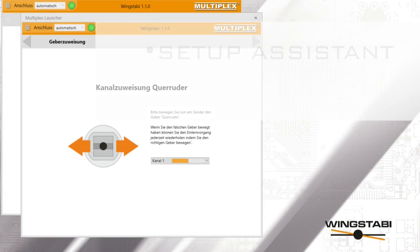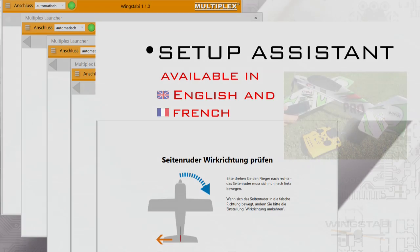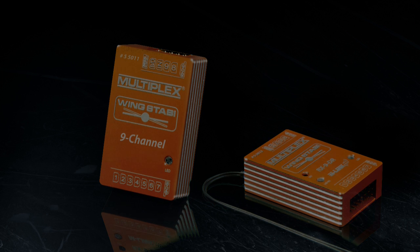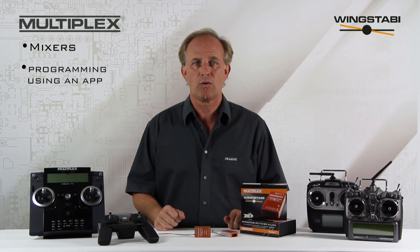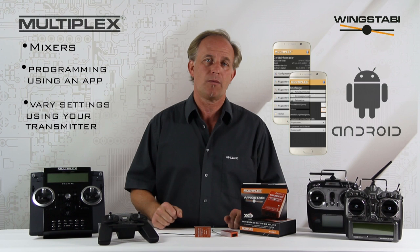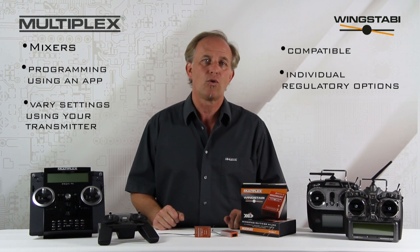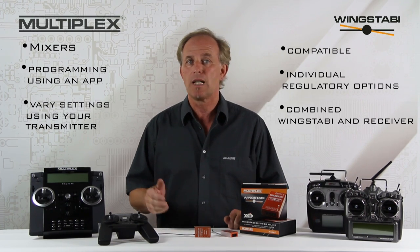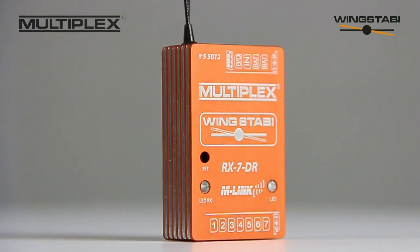All this can be set up quickly and extremely easily using the Setup Assistant. It also includes a wide range of great features such as mixers which transform a simple radio set into a fully programmable RC system, ultra simple programming using the smartphone app, gain or sensitivity on all three axes can be varied separately or jointly from the transmitter, compatibility with all current radio control systems, individual regulatory and setup facilities, combination of Wing Stubby and integrated Multiplex M-Link telemetry receiver in one unit, and a high quality anodized aluminum case.